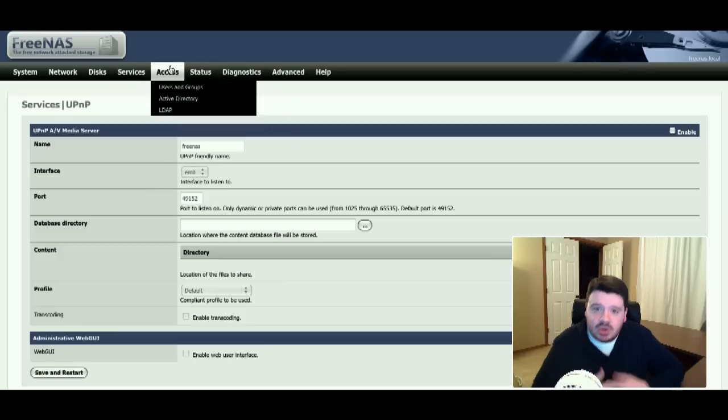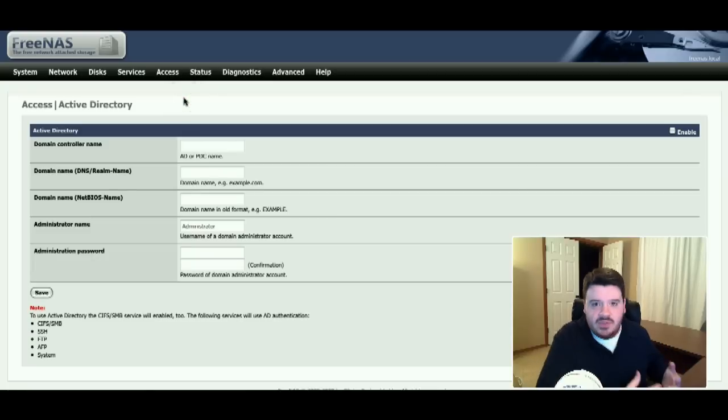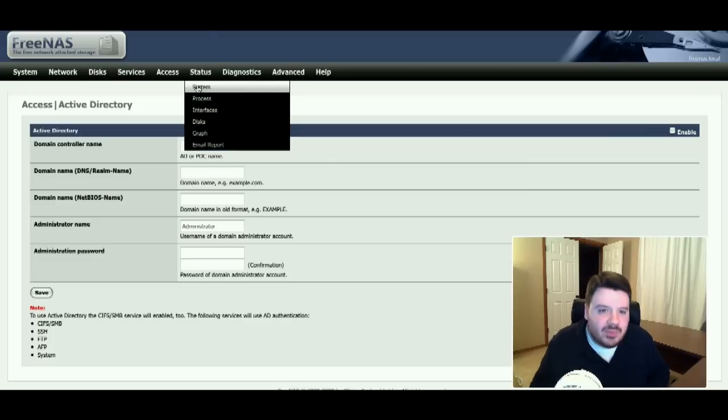FreeNAS has security features too. For user control, it can tie in with LDAP or Active Directory. If you have an Active Directory server on a small business network, you can point FreeNAS at your AD server, give it an administrative account and password so it can attach to the domain, and then it'll start authenticating users against your AD database. Single point of authentication is huge in a business enterprise, and FreeNAS supports that. Or just a generic LDAP backend, which is also extremely handy. FreeNAS has got some killer features — I'm going to play around with this for a little bit.